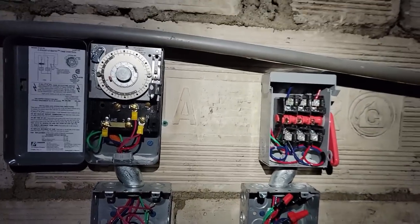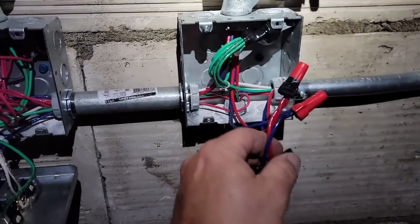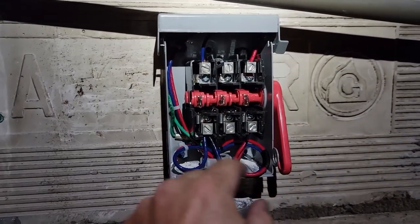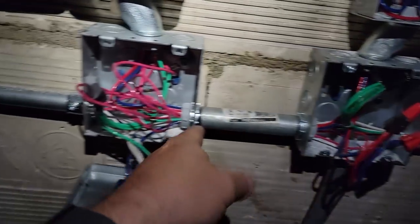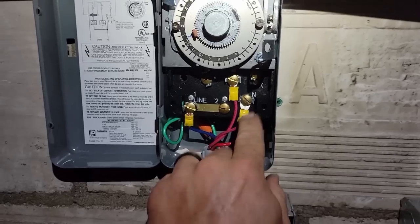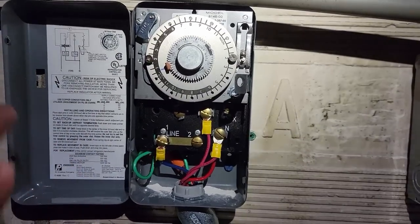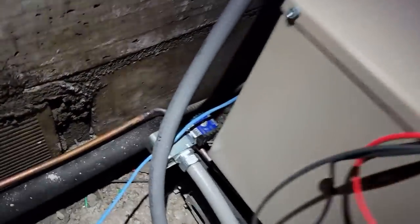I had to go kill the breaker because they had this wired up live. Power comes in here and I've corrected it so it comes into the top of the disconnect and out of the disconnect - now when you kill it, it won't shock you. Two power wire feeds go down to the unit to the compressor contactor; the other two come across and up to one and in, which is our clock at 230 volts.